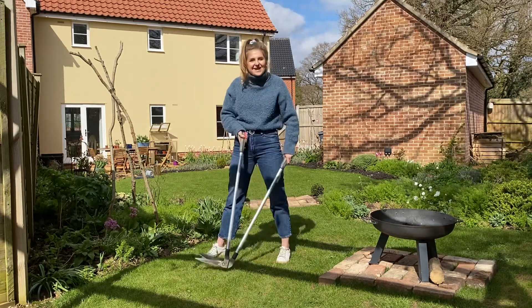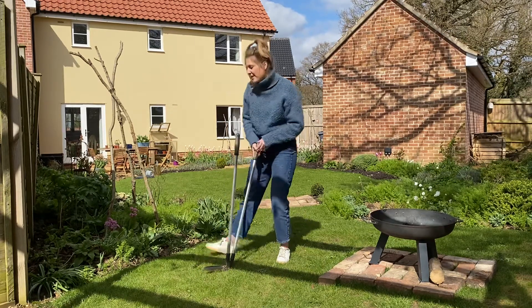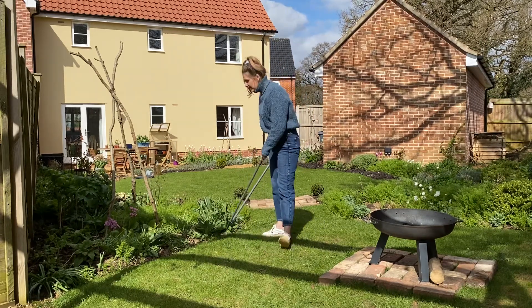I get my granddad to sharpen the shears every so often, which means that I can keep continuing to use them. And it really is as simple as mowing your lawn and then going along your borders and snipping away.